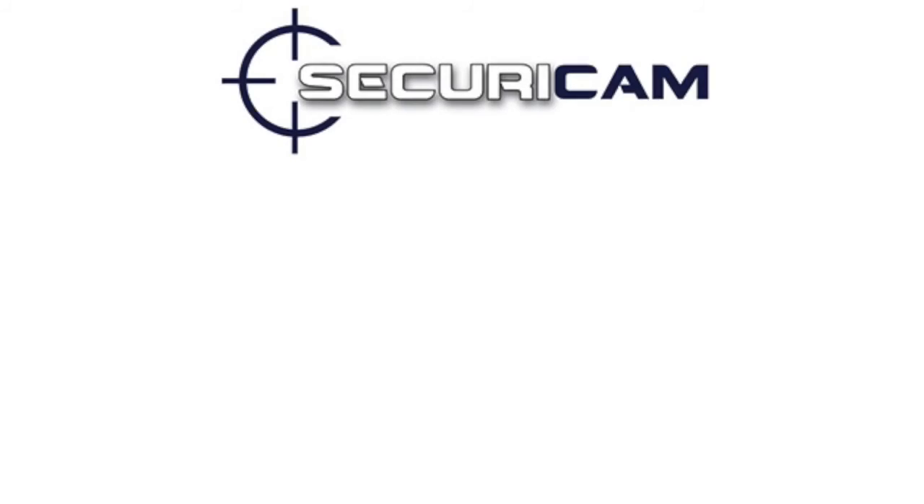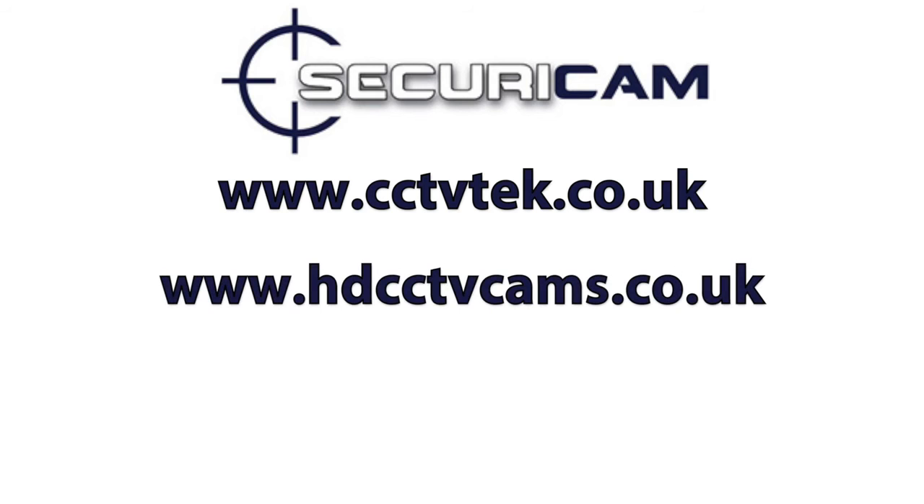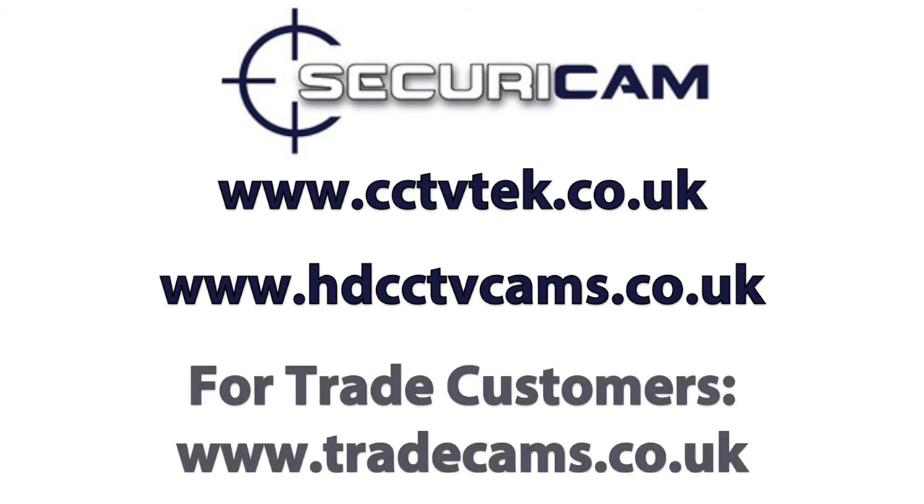Thanks for watching this video by Securicam. To purchase our products please visit www.cctvtech.co.uk or alternatively www.hdcctvcams.co.uk. For trade customers, please visit www.tradecams.co.uk.